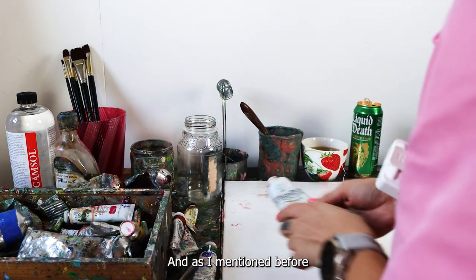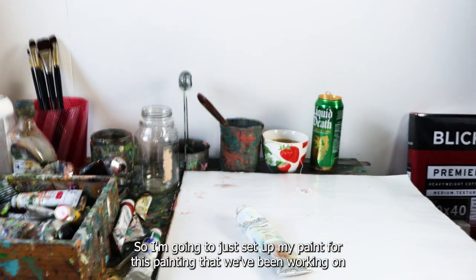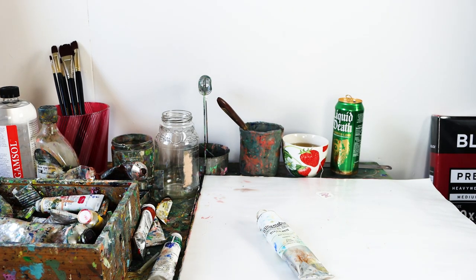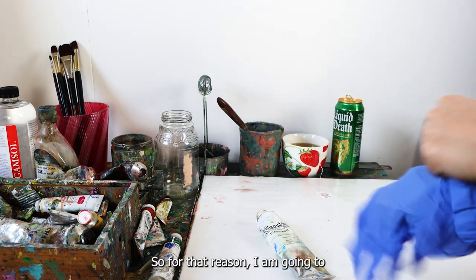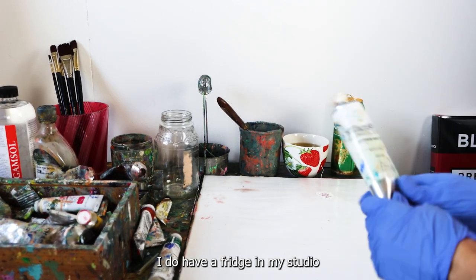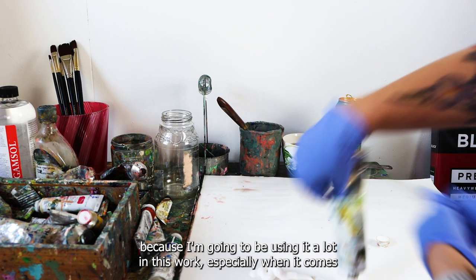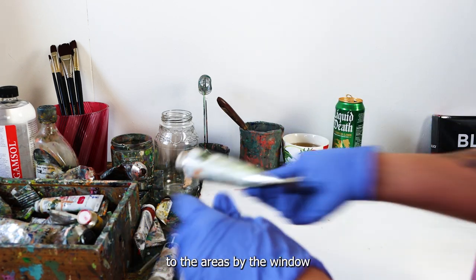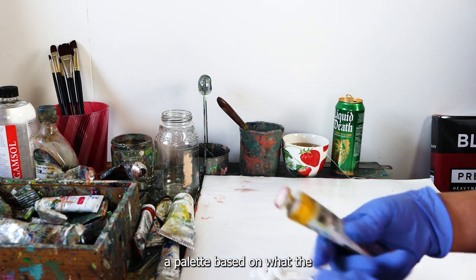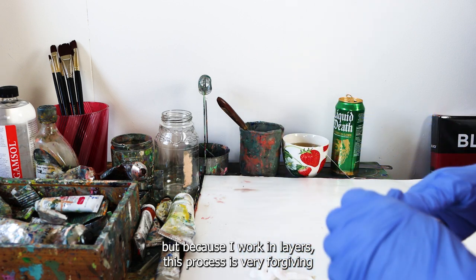Now I want to set up my palette. I use Williamsburg oil paints. I haven't been in the studio for a few days, so I'm going to have to start over — some people freeze their paint, I have a fridge in my studio for that. I start with a generous amount of white because I'll be using it a lot, especially for the window areas since we're painting a sunroom. I'll create a palette based on the tones and values from last time. It's not going to be exact, but since I work in layers, this process is very forgiving.